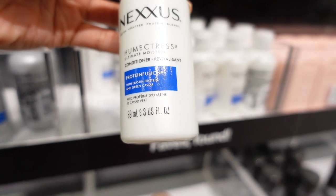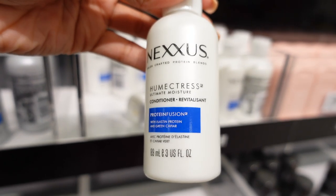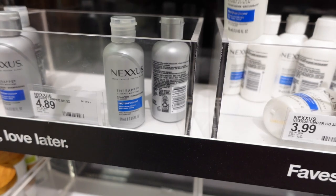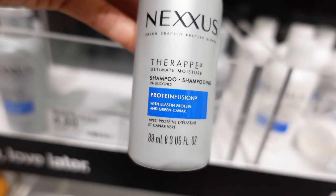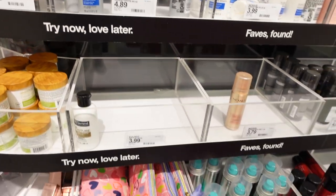I should get this — I know Nexus to be pretty good. Humetrix — my mother used to use this on our hair. This is the conditioner. They do have the shampoo over here too. I haven't used it in a while, but it looks like a protein infusion.